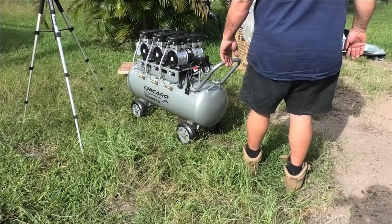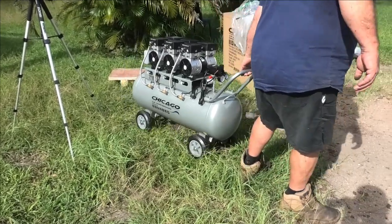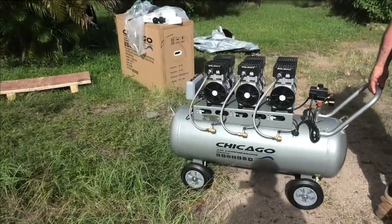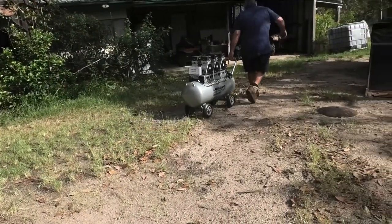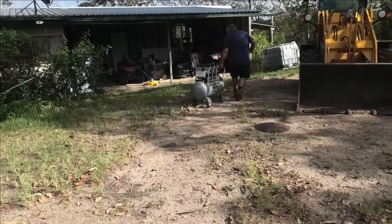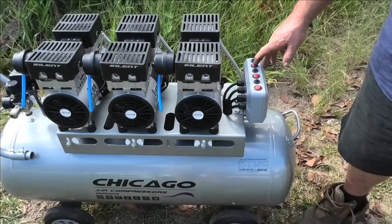A friend of mine owns one of these compressors and he does a lot of spray painting. He's owned it for five years and had no trouble, so I was fairly confident in the unit before I bought it. I'm just wheeling it along our gravel in front of the house and as you can see it wheels really easily.